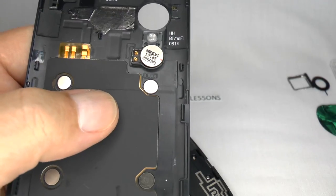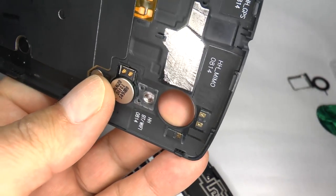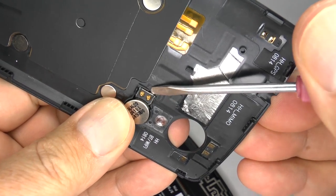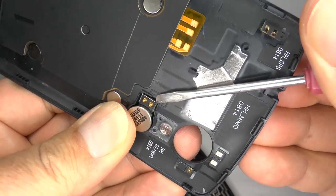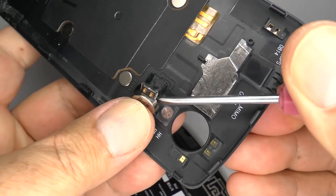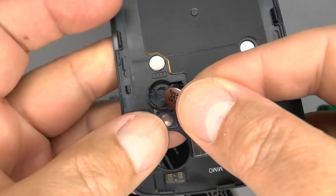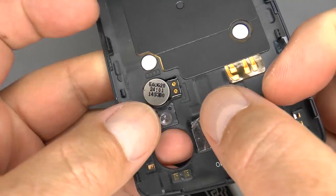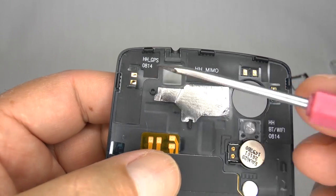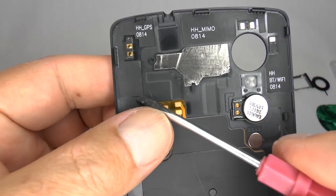If you're replacing the rear cover, you'll need to exchange all components over to your new one. You can remove the vibrating motor by twisting and lifting away — you can use some heat to soften the adhesive. Then using some fresh adhesive, you can place it into your new case. This is the GPS antenna connector and you may have to remove and exchange this over to a new rear case.